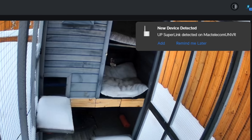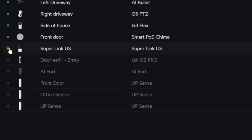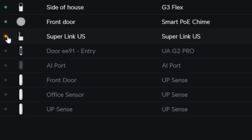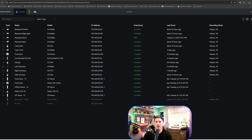We're now in the UniFi Protect application, and a new device has been detected, as we can see in the top right-hand corner. I'm going to click Add — that is our UP Superlink. You can see three of my sensors that are offline because I don't have any access point with Bluetooth in it. But once the Superlink is adopted, it should grab those sensors and bring them back online. With the Superlink adopted, all of my sensors came back online automatically — I didn't need to do any factory resetting.